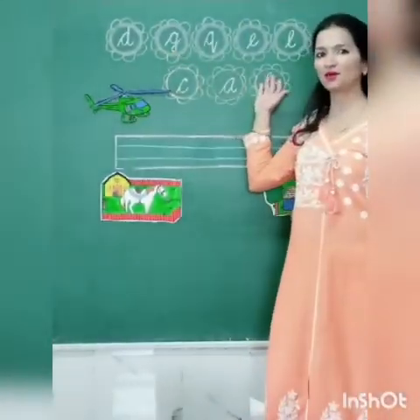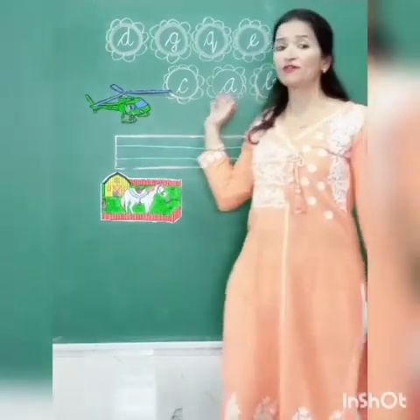In our previous class, we have learned these letters. Now today, we are going to learn a new letter.